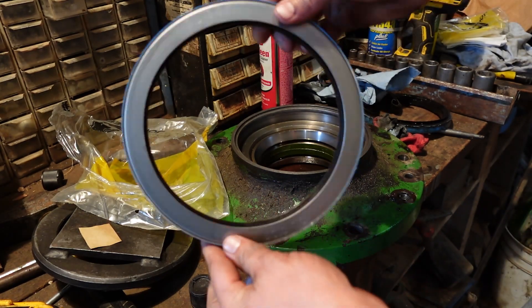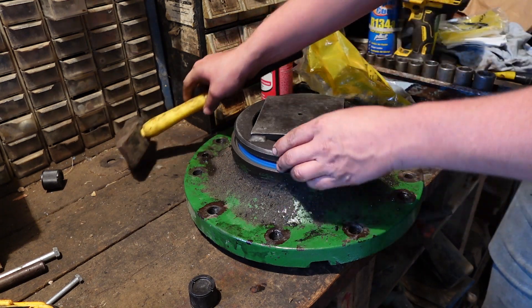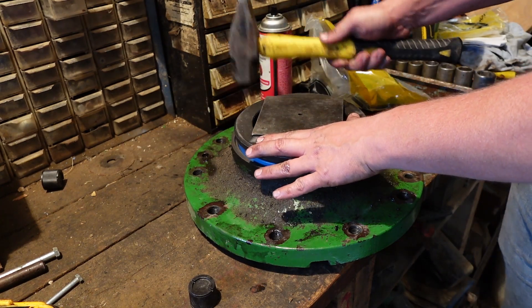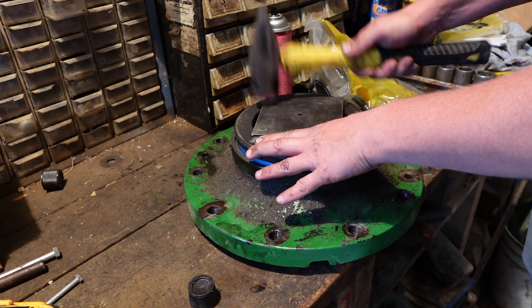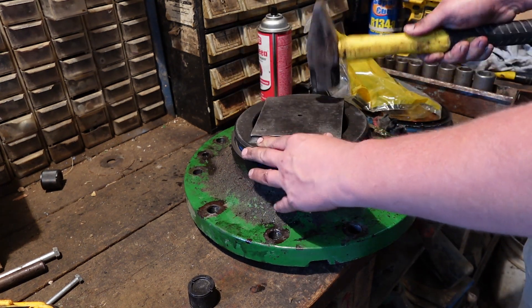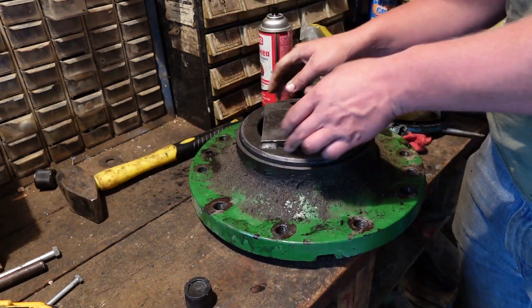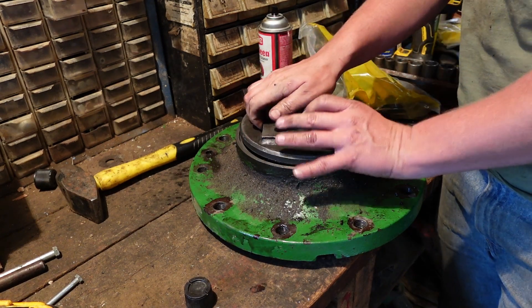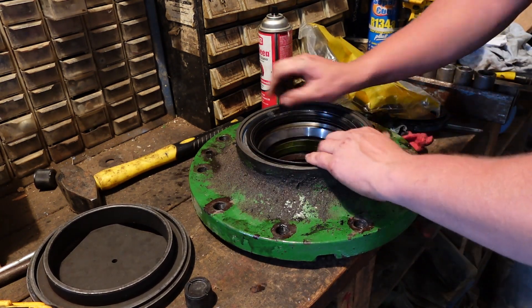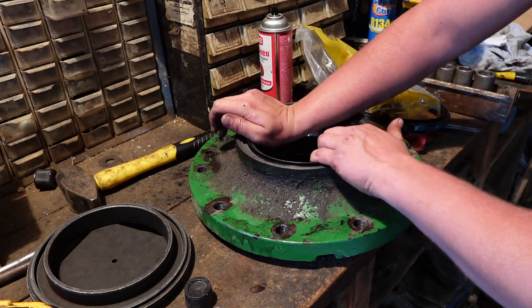Now it's time for our new wheel seal. With this special driver it really helps get a nice even load for pushing this in. The seal is actually a mechanical seal, so it has to turn — if you try and tap it in by hand, I'm afraid you'd wreck the seal. You always want to double check after you drive this in to make sure that the seal still turns inside of itself. This one was all good to go.